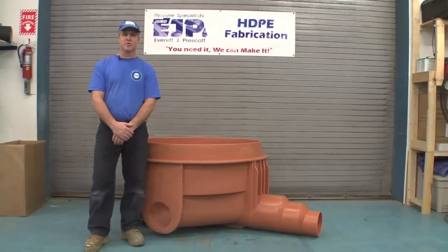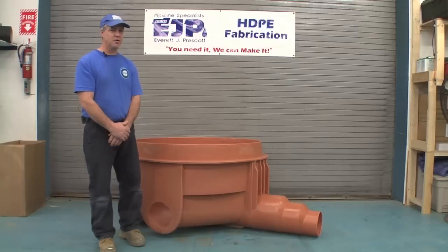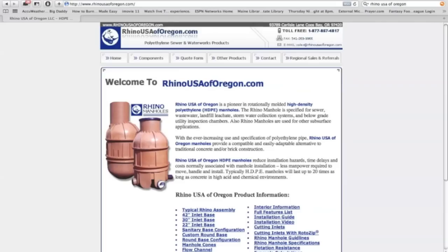Welcome. My name is Kevin McCurdy from Plastic Pipe Fabrication, a division of E.J. Prescott. We'd like to introduce you today to the Rhino High Density Polyethylene Manhole. Someone here to help go over this product is a representative from Rhino of Oregon, John Pickett.